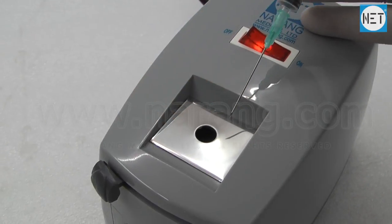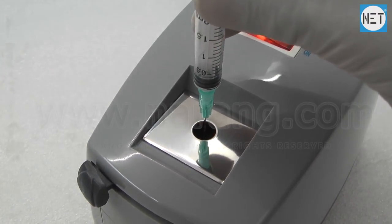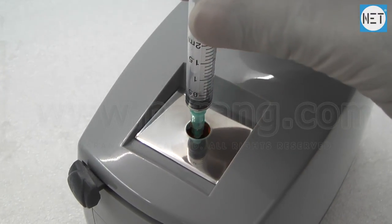Gently press the needle in the machine and slowly rotate it in the hole. The needle gets destroyed in 2 to 3 seconds.